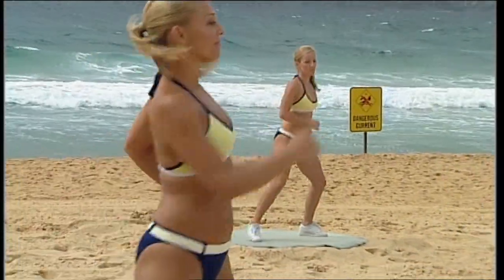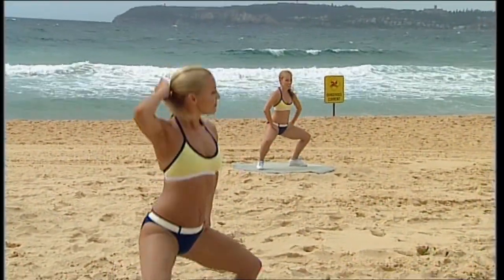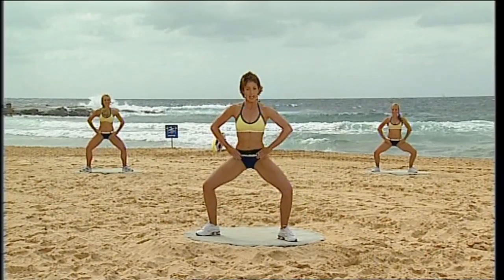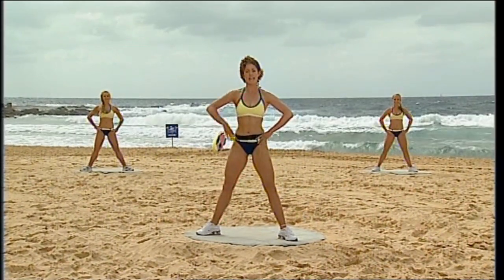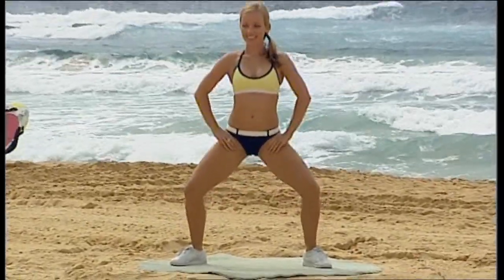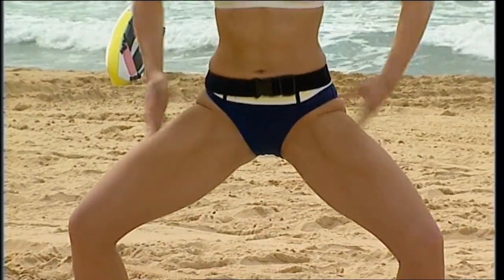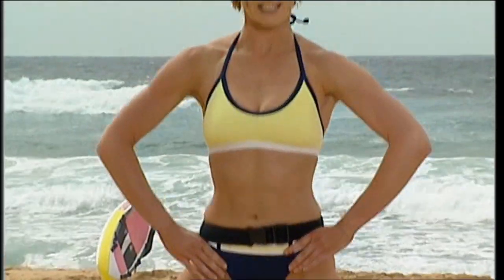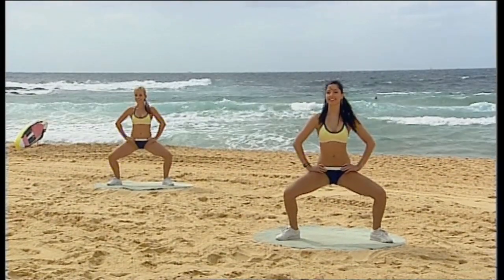I want you to slow down the pace. We go down for two, bring it up for two. Down for two and up. Legs should be nice and warm by now. We're getting straight into our muscle conditioning. Shoulders back, chest up nice and high. Two counts down — down for two, squeeze it up for two. Down, squeeze it up. You're going to give me four more of these. Make sure the knees are tracking in line with the toes. Squeeze that butt on the way up. Last one.